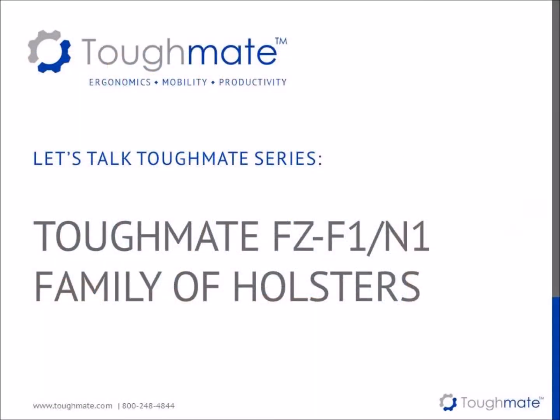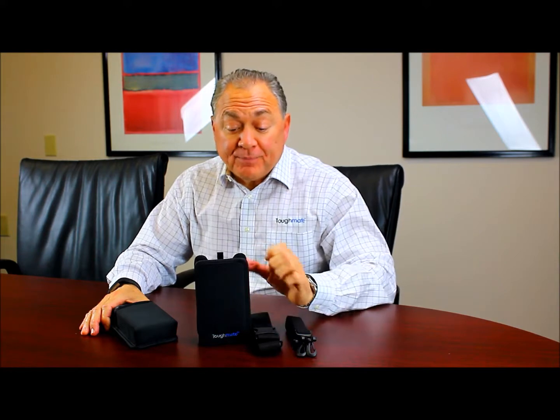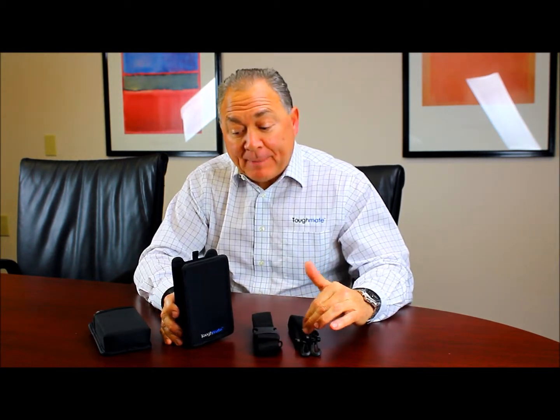We always design products that bring value, enhance the use of the device, and never neutralize any of the benefits of their products. We're here today to talk about the holsters assortment from Toughmate for the Panasonic F1N1. The original Toughmate holster for the Panasonic F1N1 was intended to be very durable and rugged. It also includes a belt and a shoulder strap.